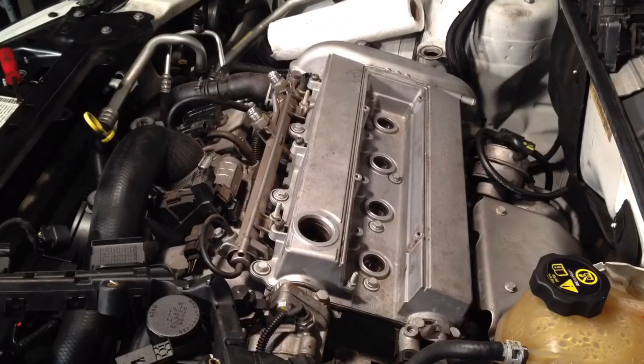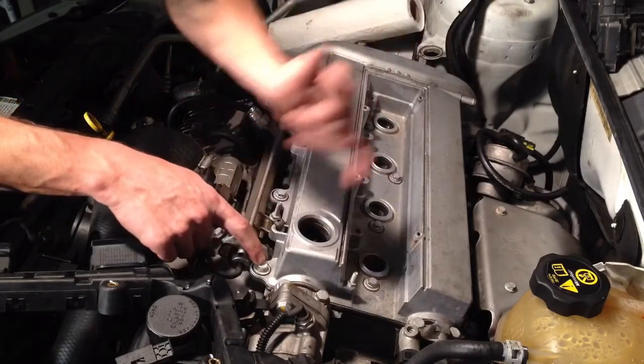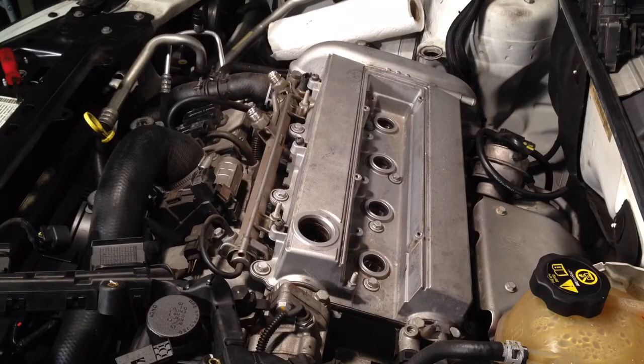All right, we got the valve cover back in place. All 14 of those 10mm bolts are tightened down. I tightened them in a crisscross pattern and put everything back together the same way we took it apart. I would recommend going and getting an oil change right after this in case you got any debris in there when it was exposed. Hook up your wiring harness, your coils, your fuel lines, your air intake and the filter. Check for leaks when you're done — run it and inspect that seal real well, even a couple days after, as little leaks can spring up. Thanks for watching guys, I hope I was able to help. Leave a comment if you have any questions. We'll see you next time.